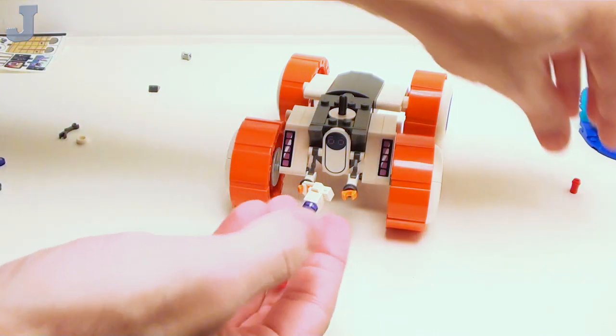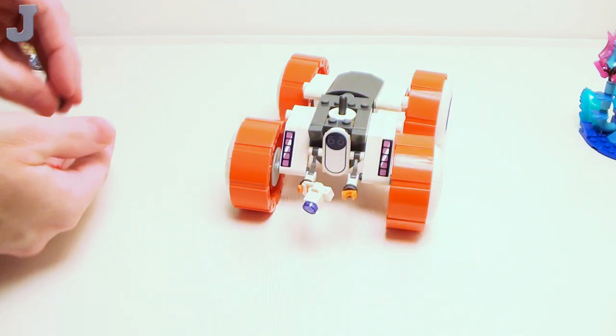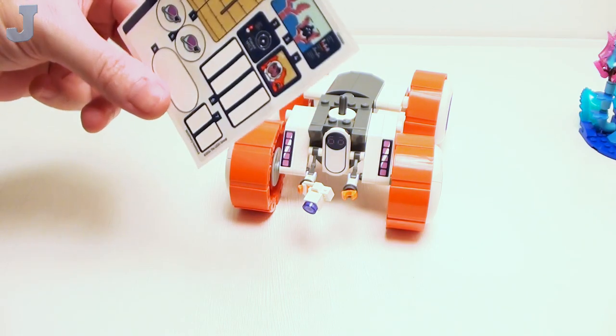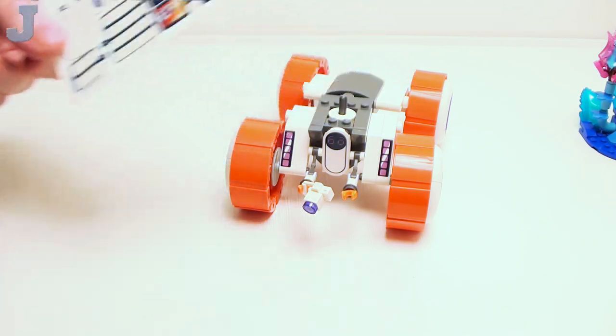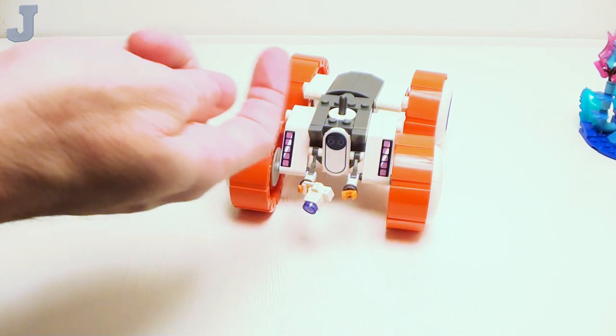Now we're finding these extra pieces. Remember I have one extra because I grabbed one out of my own collection. We really haven't tackled the stickers all that much. It's going kind of slow, which is pretty good for this. That's what we have remaining — so that's not too bad for Bag 2.